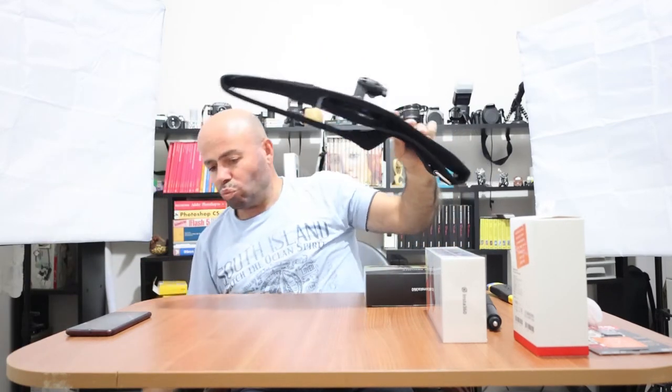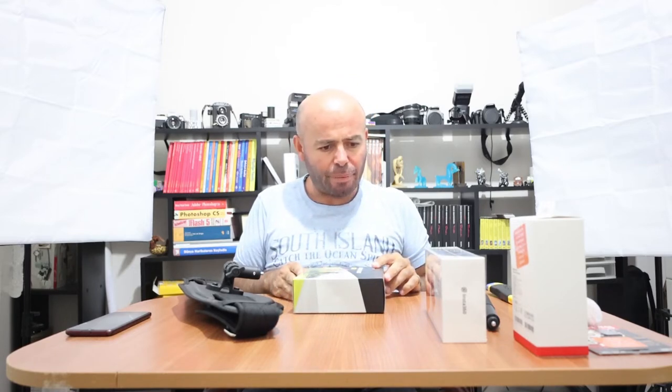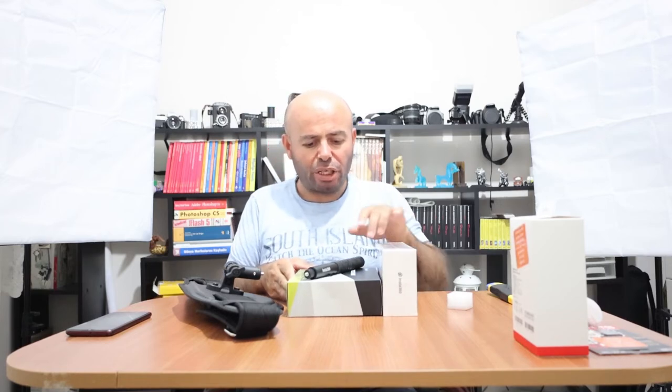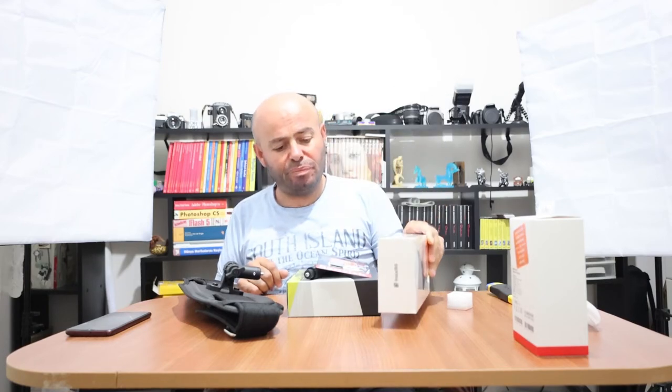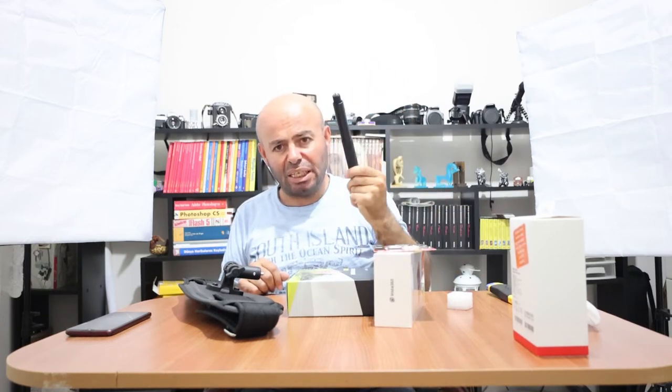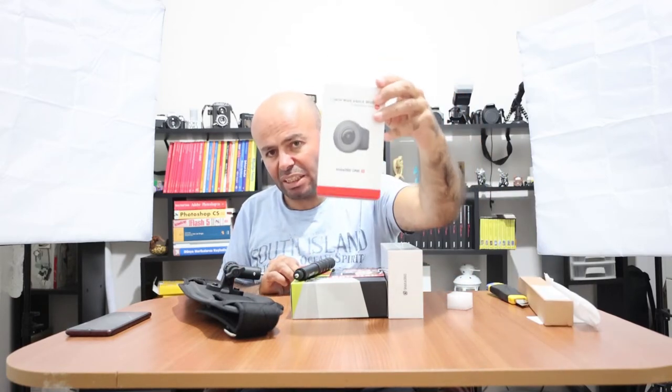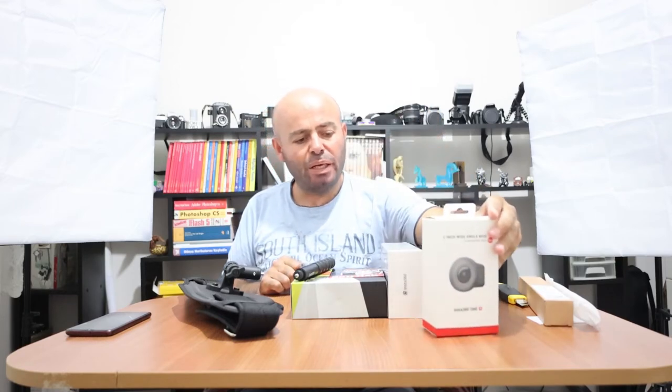Evet, üç parça malzeme istemiştim. Üç parçamızın birincisi Insta360 One RS serisi aksiyon kameramız, ikincisi 64 GB hafıza kartımız, üçüncüsü selfie çubuğumuz ve motosiklet kiti. Geniş açılı çekimler yapmak için, özellikle gece çekimlerinde çok iyi olduğu iddia ediliyor; test çekimlerinde göreceğiz. Fotoğraf çekerken ekstra bir kamerayla uğraşmak istemediğim için bunu da ekstra aldım.